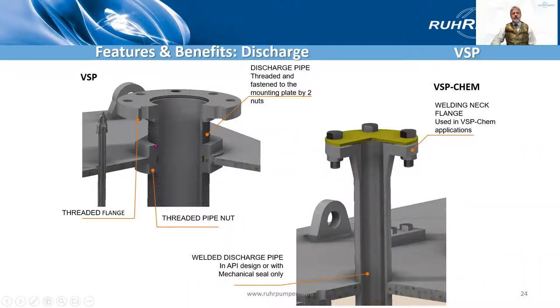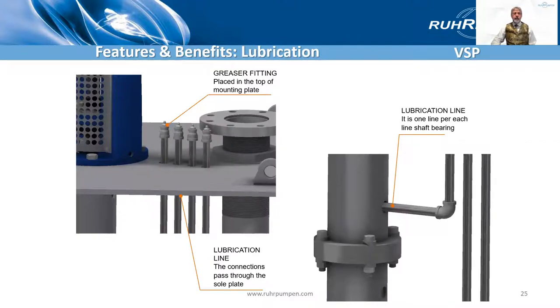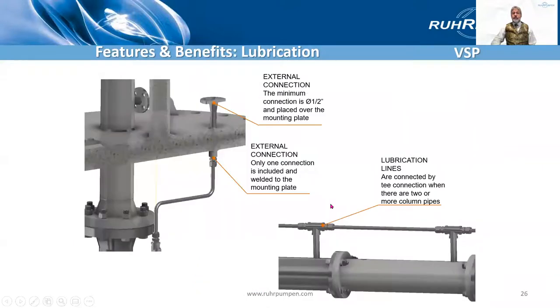Looking at the surface discharge now. On the standard pump it's a threaded flange — a threaded slip-on flange here and threaded at the surface plate. Whereas on the VSP Chem, the API version, it's welded in place and we have a butt-welded flange. For lubrication, most commonly it is grease lubricated, so you have one lubrication line for each of the line shaft bearings. Here are the grease fittings — they come into each bearing. Alternatively, you can have an external flush connection that comes down one line to all the bearings with a T-piece at each one.